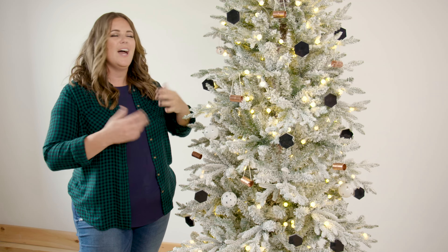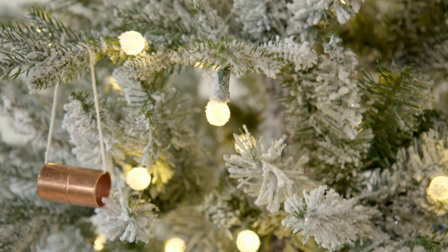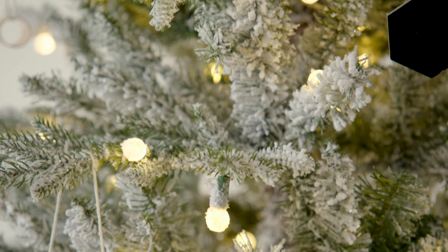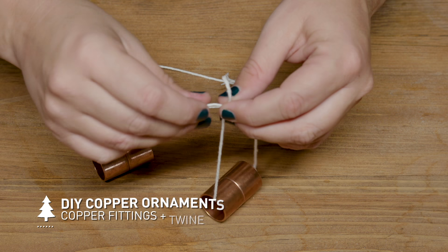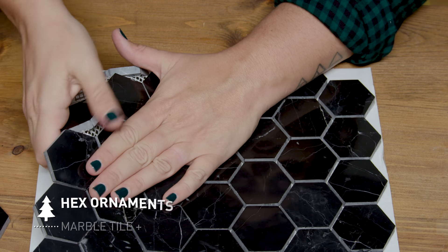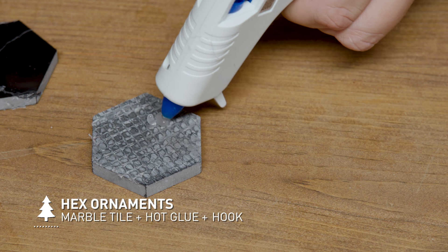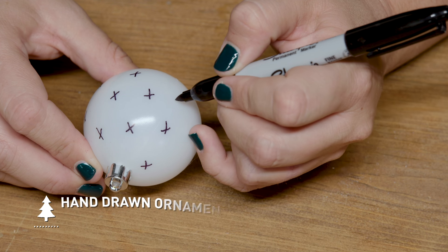Christmas decor tends to lean a bit traditional, but if you like modern style, I've got a tree for you. I went for a slimmer tree with this modern style — I think it works best with the design, and if you're going with a live tree, look for one that's just a little less full. I also like the look of the flocked tree for this. The white acts as a modern backdrop, but you could definitely do it on a traditional evergreen as well.